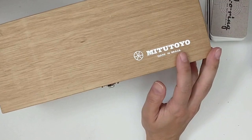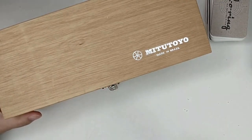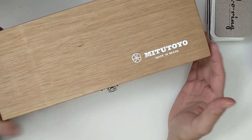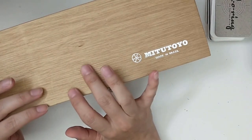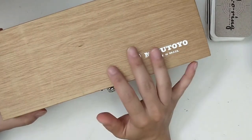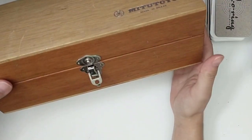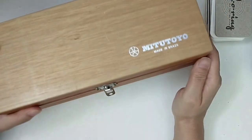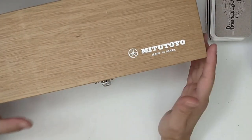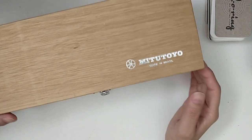I'd like to start by showing this box. I got this in the university used store — it's a wooden box that I think was originally made to store some sort of measuring instrument. I removed all of the foam that used to hold the instrument and sanded it all down, and it's ready to be used.